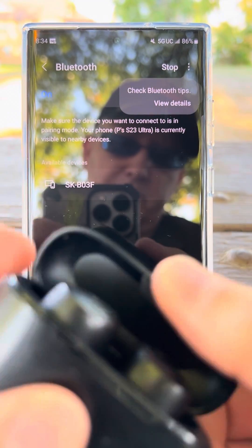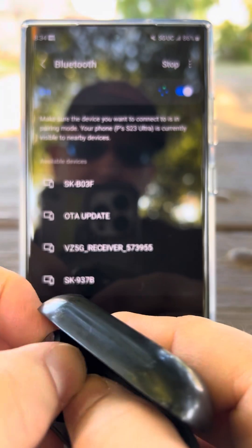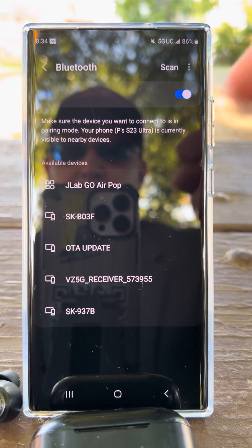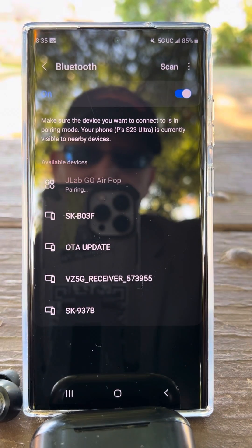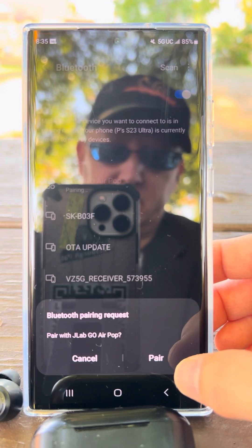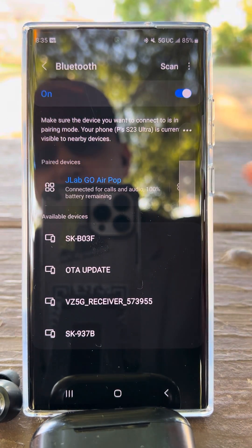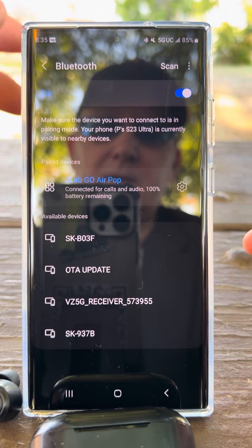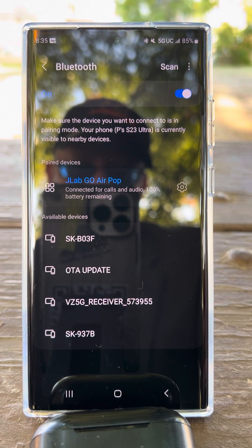We'll open this up, take out one of the earbuds — and actually we're gonna take out both. I'll put one down on the table, and my JLab GoHairPop said you're ready to pair. Press JLab GoHairPop, and right down here at the bottom it says Pair. You see the Bluetooth sign there? It goes up, and now it says it's connected for calls and audio, and it has a hundred percent battery remaining.